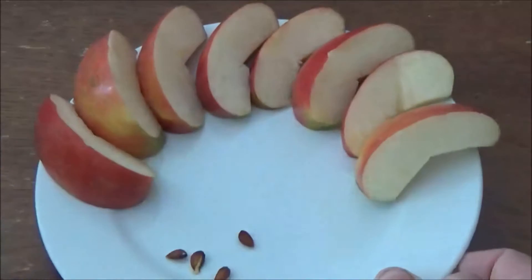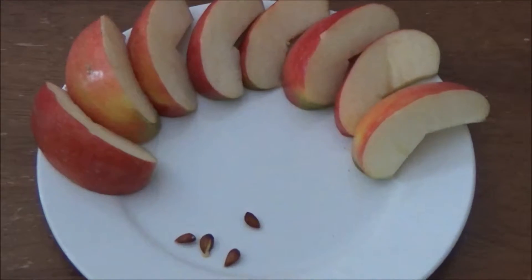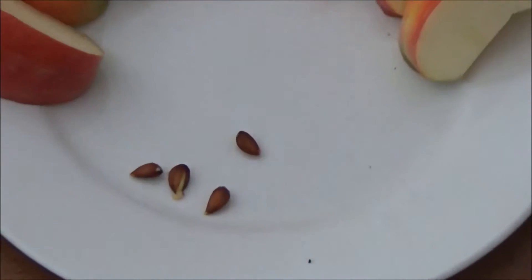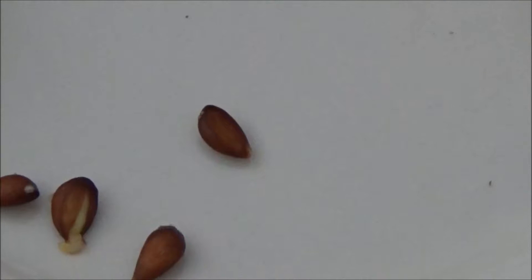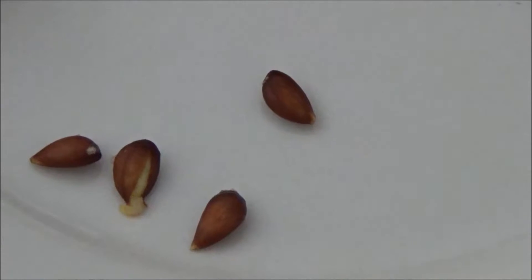To start out, I have this nice gala apple here that I've cut up. You can see that I have some seeds already pulled out, and one of these has actually started to germinate already — that's really what you want to see.